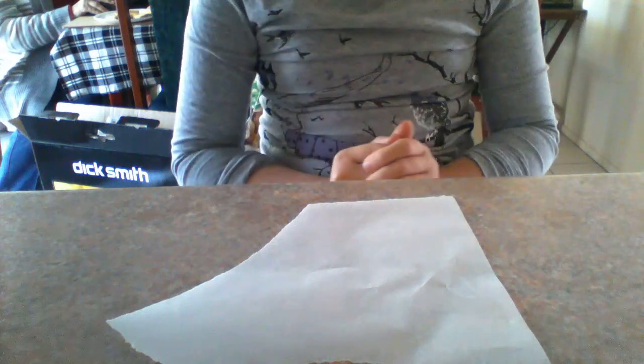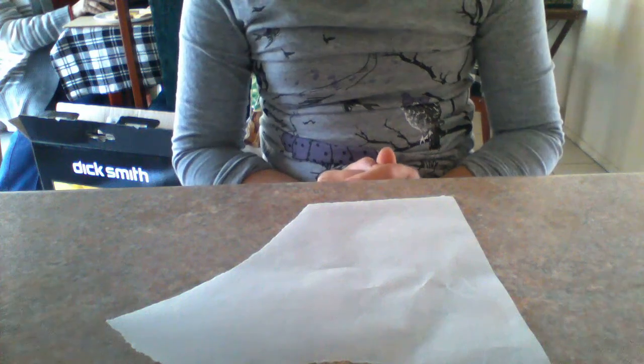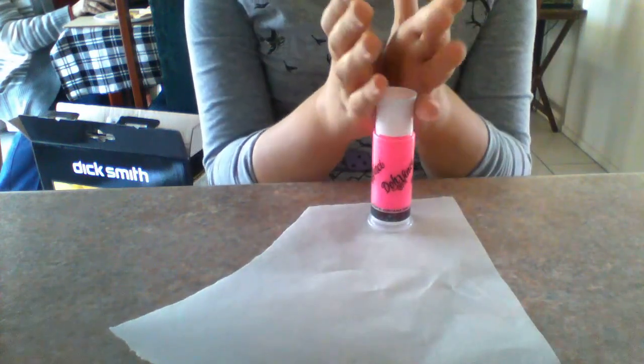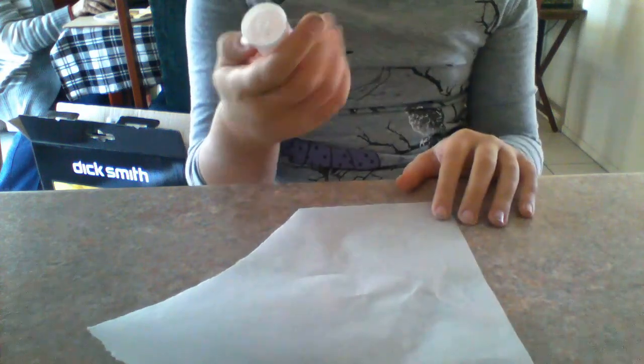Today I'll show you how to make a cupcake out of Da Vinci. First you would need to use whatever color choice for the base of the cupcake. I'm going to be using pink. Get the Da Vinci gun and squirt out the dough.